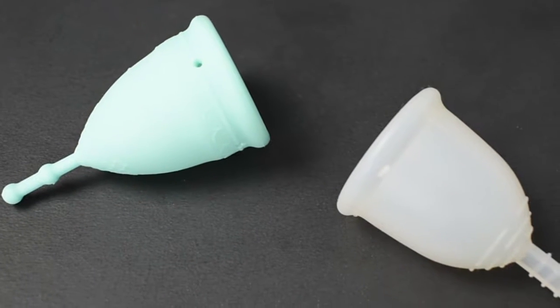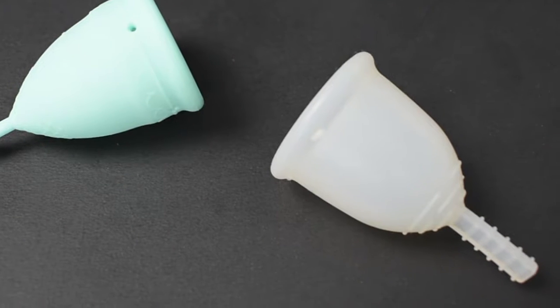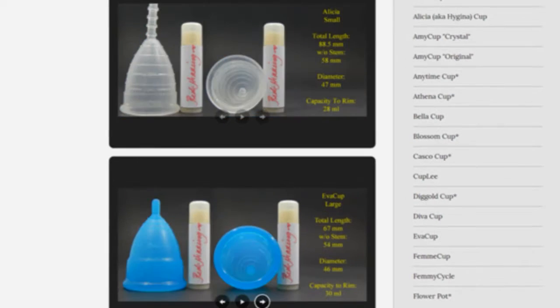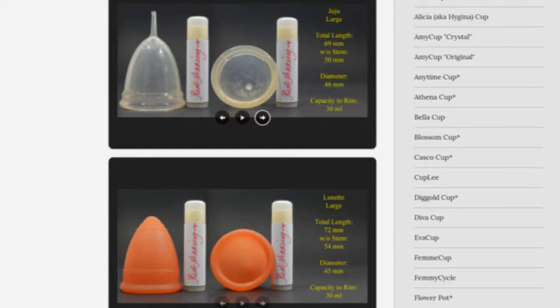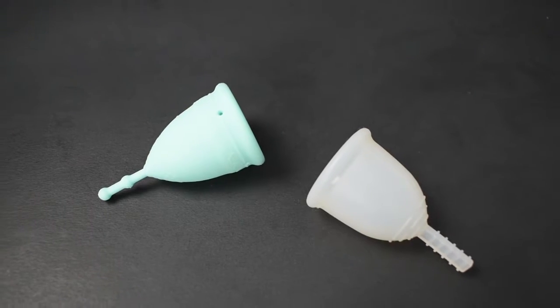This is a squish comparison between the soft version of the mermaid cup and the Fleur cup, both in a size small. Don't forget that you can compare these cups with other cups that I have on hand by visiting the link in the description below. This comparison was requested by new oval Luna — thank you for sending in your request.